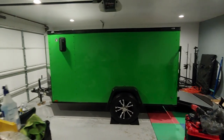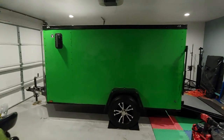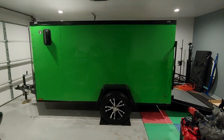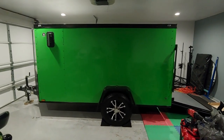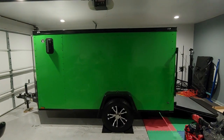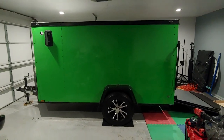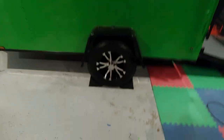Here it is — my 2019 Diamond Cargo 5x10 trailer with the blackout package and mag rims. This is my new baby for DJing. If you guys haven't had the chance to make the investment in a trailer, I highly recommend it. You will thank me over and over, and I'm glad I made the investment. Let me take you through this and show you what I've got in here.